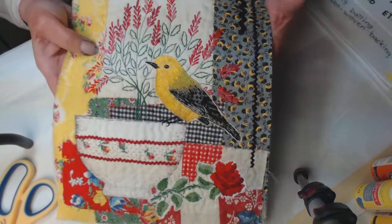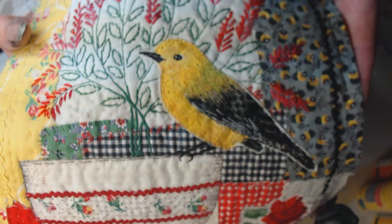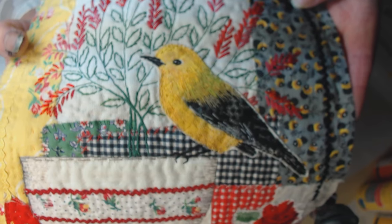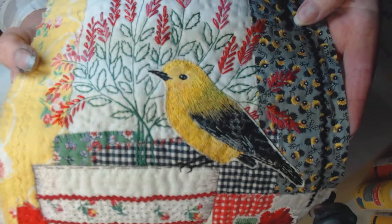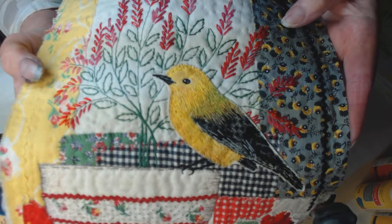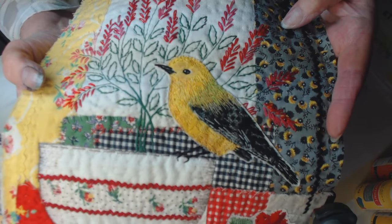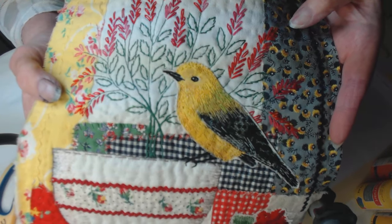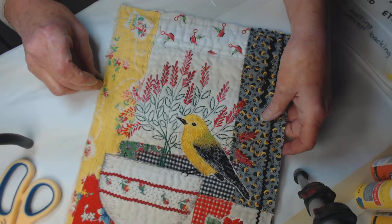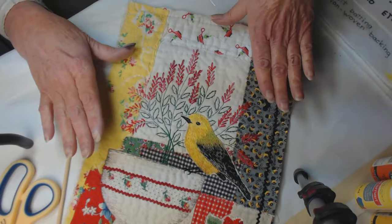He is a prothonotary warbler — I'll show him to you up close, he's just gorgeous. Have you ever heard of a prothonotary warbler? I hadn't. It's so named because clergy in the Catholic Church who do record-keeping — like scribes — wear yellow robes and are called prothonotaries, so his coloring is supposedly the same as those robes.